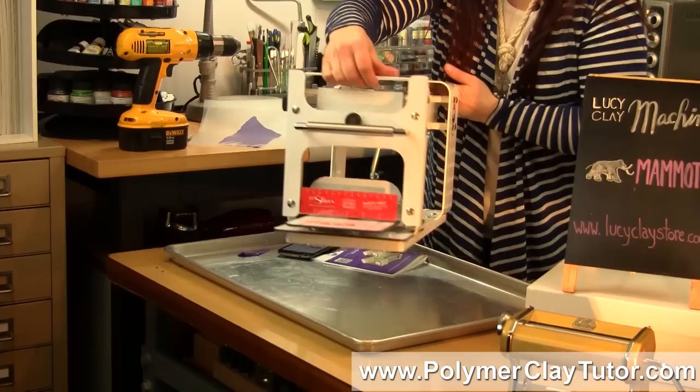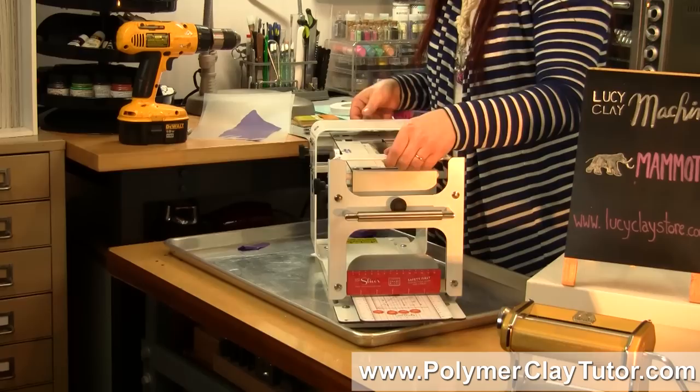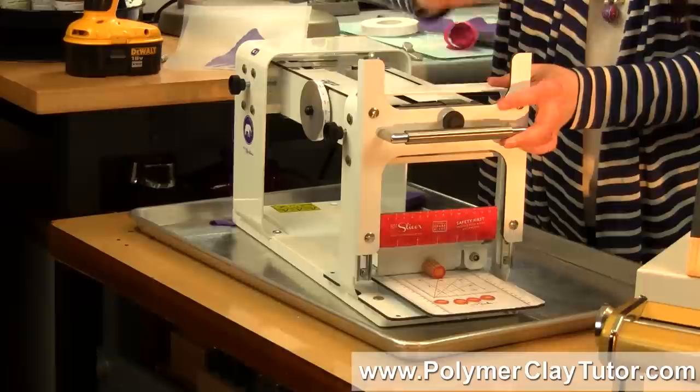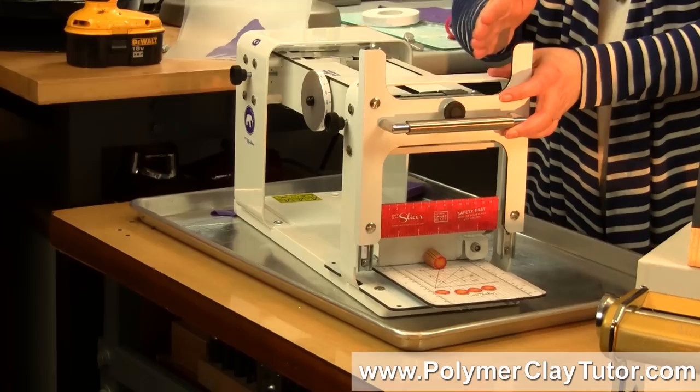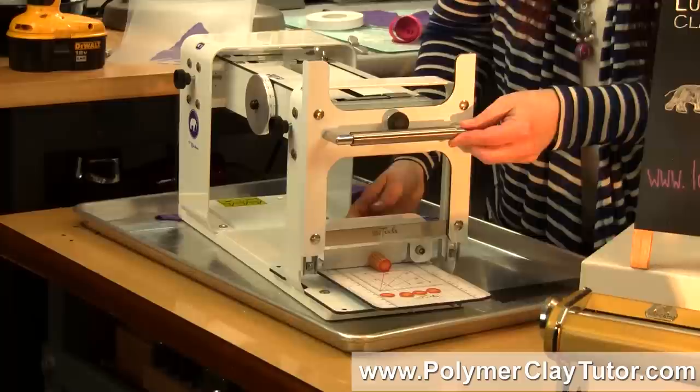Lastly, I'll talk about the slicer. Many of you have seen or own the slicer. The slicer is used for slicing polymer clay canes — I've got my little zinnia cane in there. It's nice that it attaches right on the end of the Mammoth so you don't have to have two big tools on your desk. There's a little protective magnet and a dial on the inside.